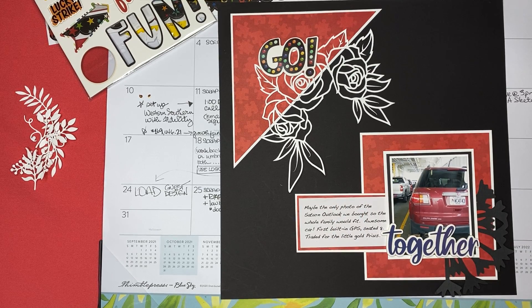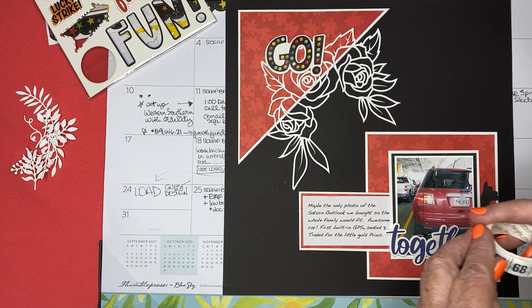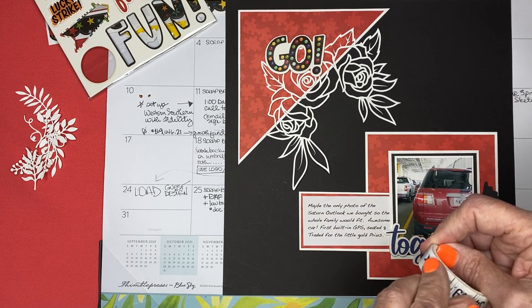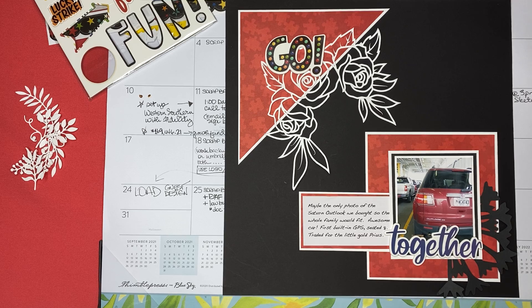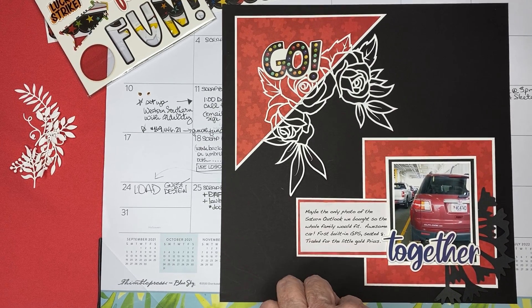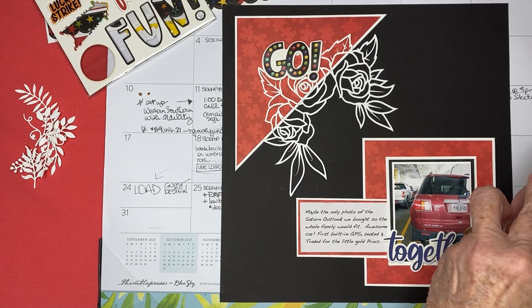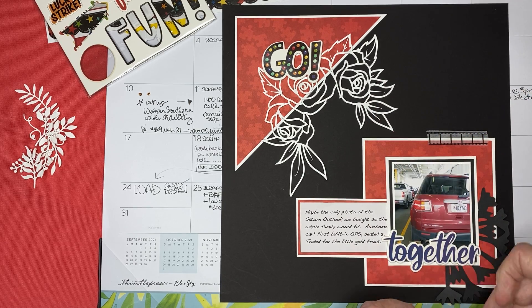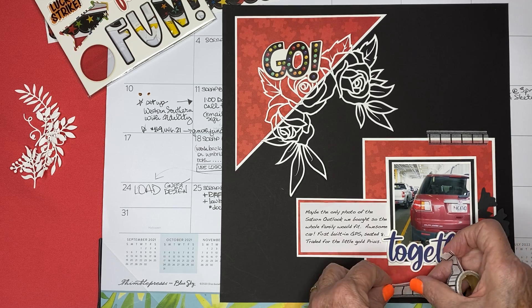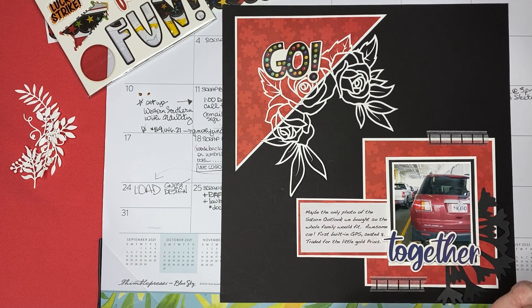I'm going to use washi tape because she used washi tape, to anchor some other embellishments. I've got this washi tape that came with the collection but I'm going to use a different washi tape that is already peeled and it's black and white. I'm going to do another piece down here and maybe a piece right there.